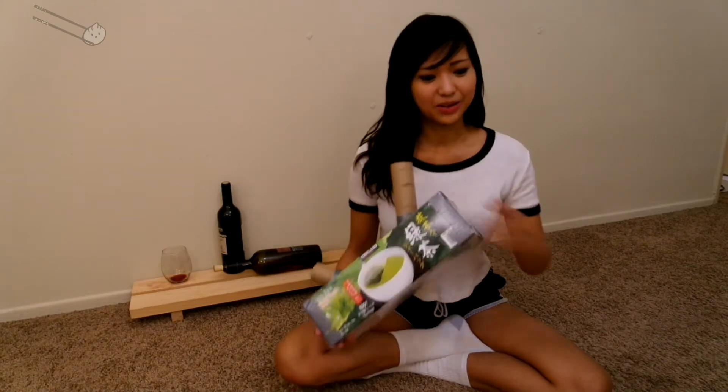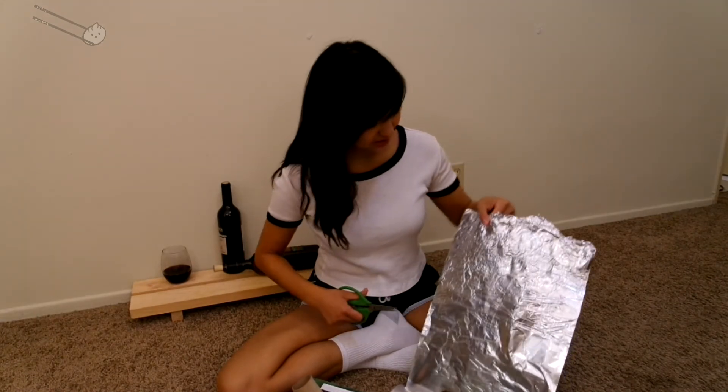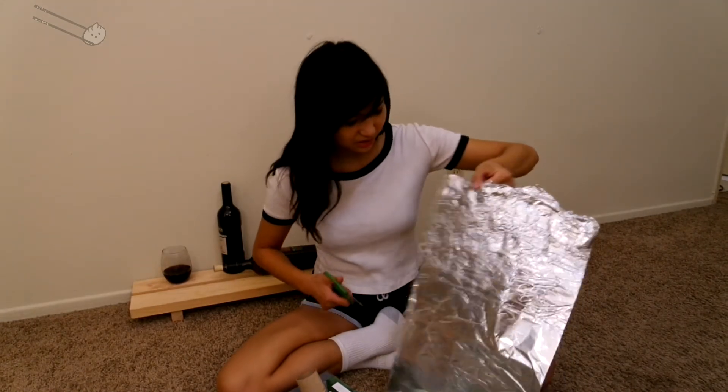It should start looking like this. Now you're going to attach the aluminum foil. Since the sun is going to be going through this tube, we're going to cover only this side with the aluminum foil. Why is it so wrinkly?